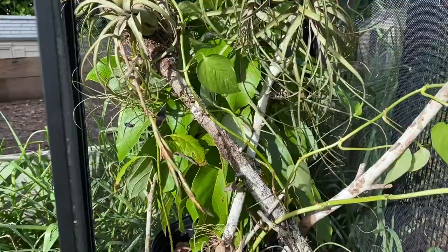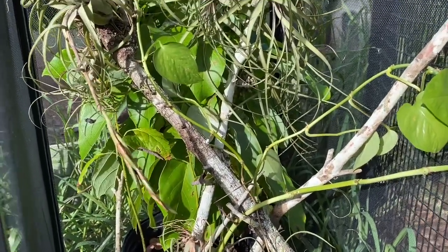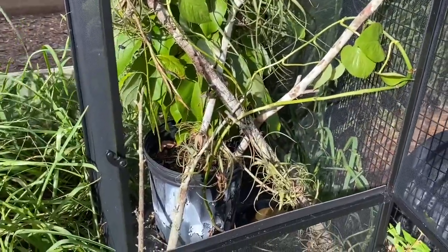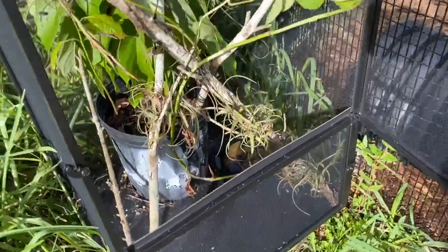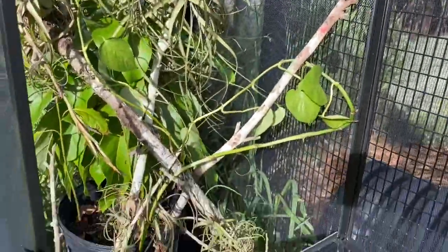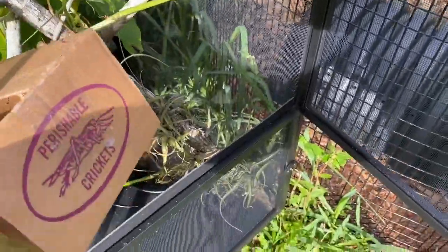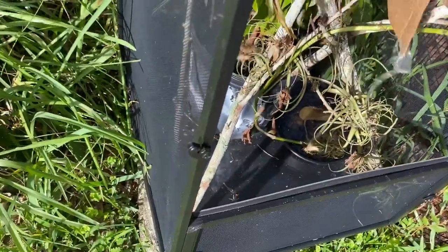If I can get the tape off the box... all right, now we're making moves. There we go, box in there — dump all them out.